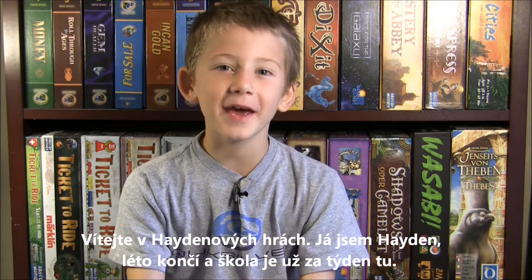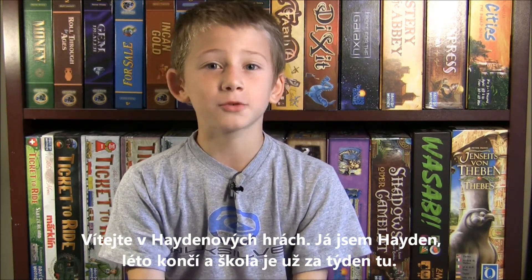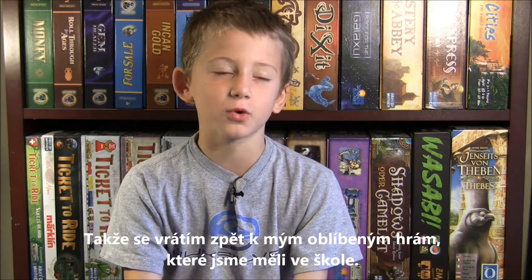Welcome back to Games of Hayden. I'm Hayden, and my summer is almost over and school's almost here in a week, so that got me back to thinking about what games I had at my school.